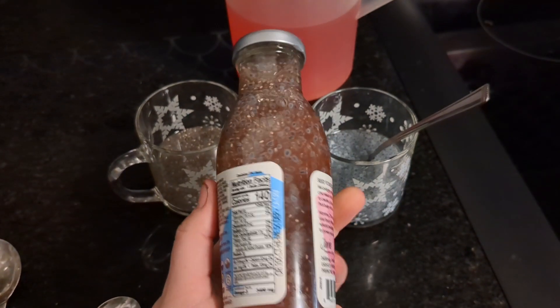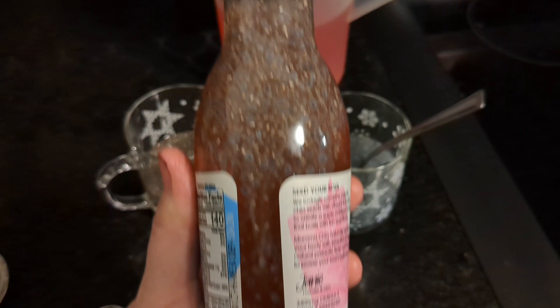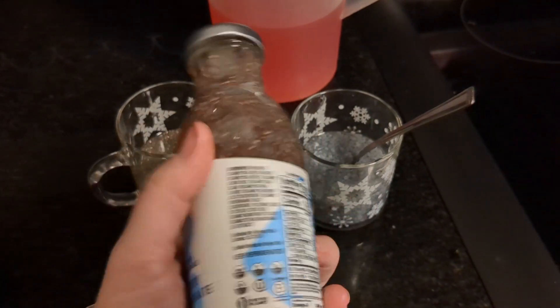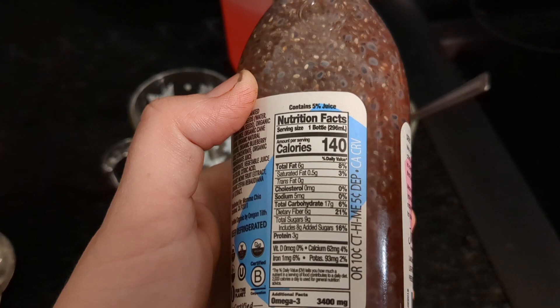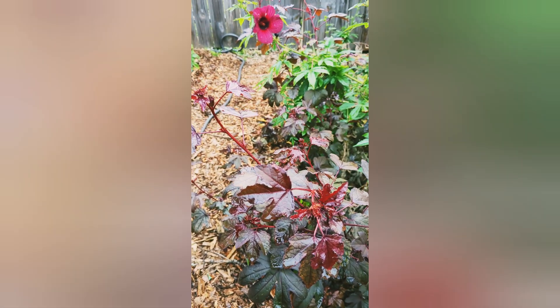Recently I went grocery shopping and did what you should never do — I went while hungry. I picked up this bottle of chia seed tea and it was actually surprisingly good. I was really impressed, but it was really expensive. So I went ahead and looked at the label and I'm going to make a version of it myself.